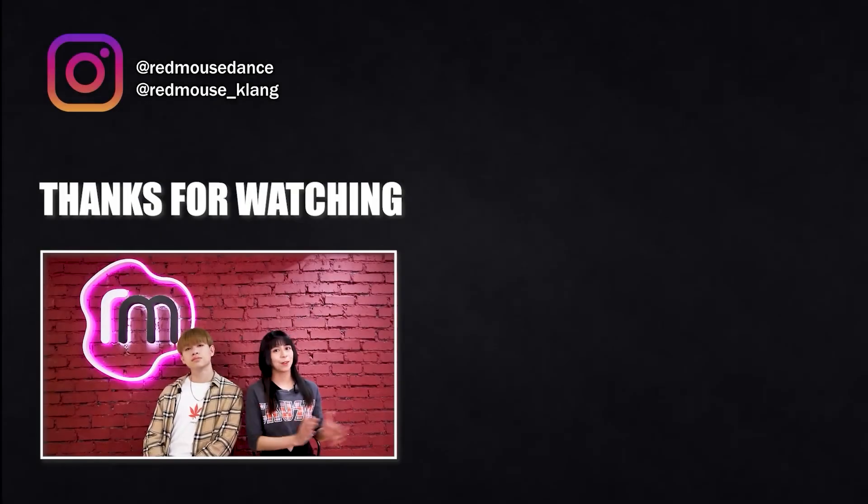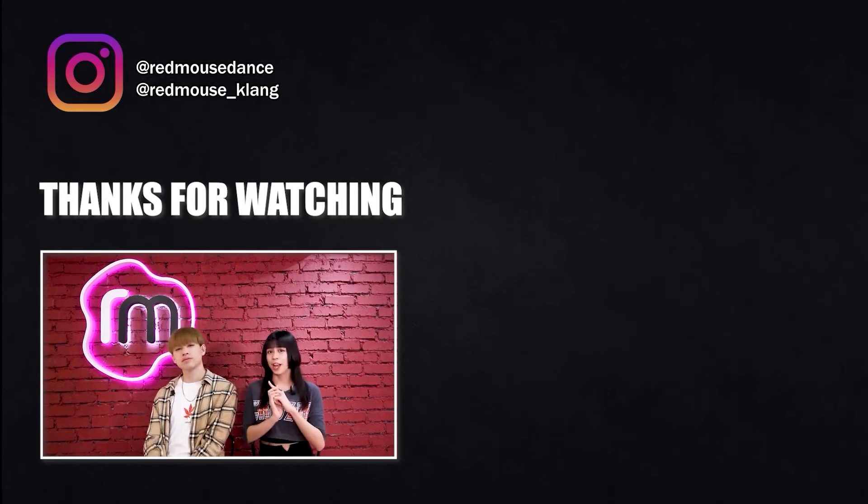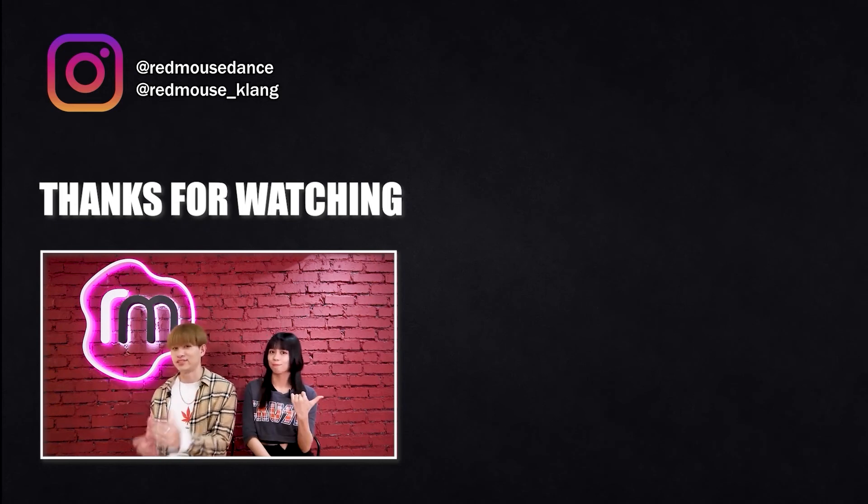Alright, people, that's all for today. Thank you so much for watching. I hope you guys learned something. See you guys next time. Annyeong! If you like our video, please click like, share, and subscribe to our channel. If you want to see more videos on our channel, please click the link in the next video. We'll see you next time.